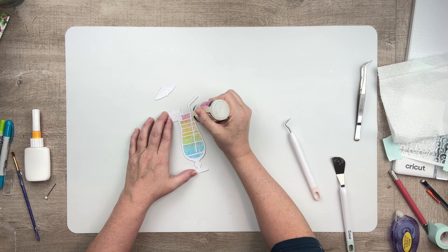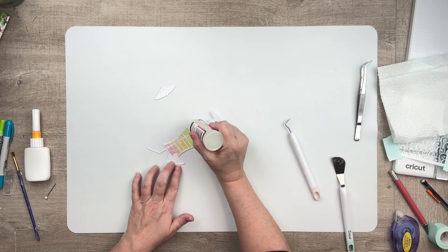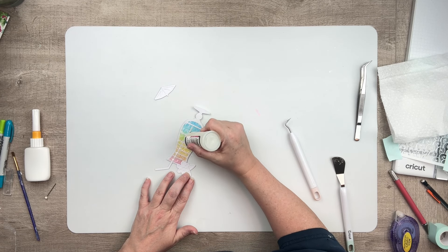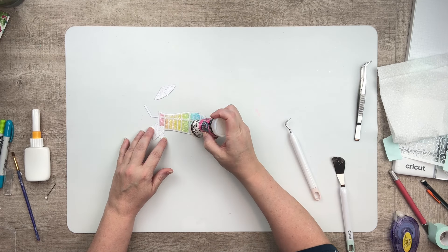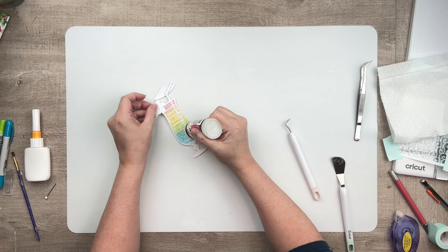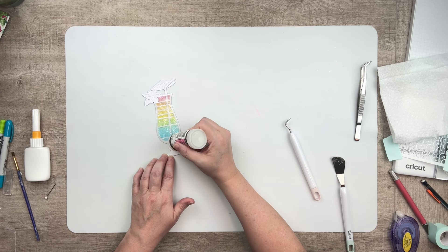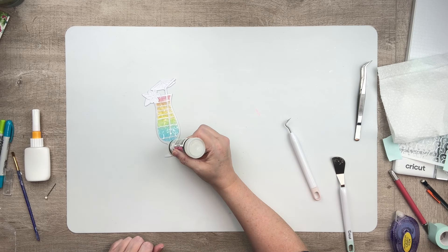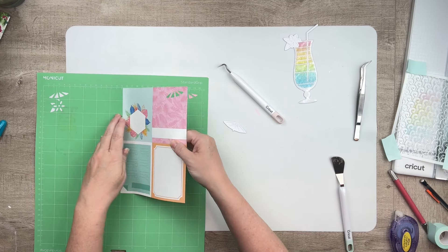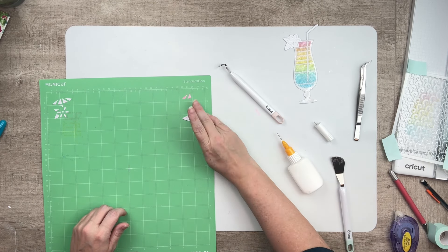I finished that up off camera, and when I was pulling it off my mat I accidentally tore my umbrella off. It's okay because it's an easy fix. I grabbed my glossy accents and decided to go over the whole entire glass portion of this cut file with glossy accents — for the obvious reason, to make it look like glass — and I love the way that turned out. I did hit it with my heating tool, and when I did that it put a ripple effect in the glossy accents.